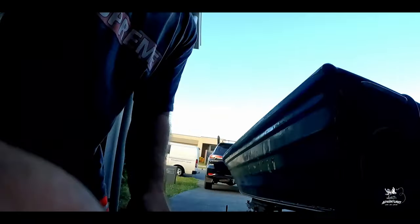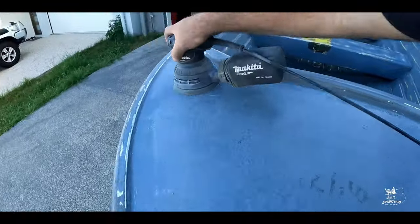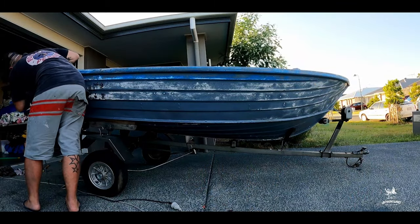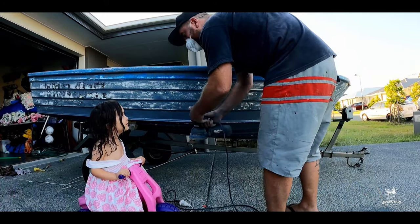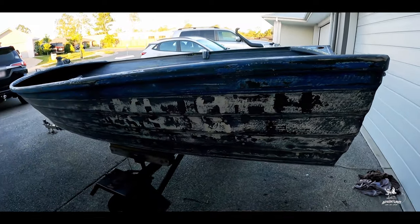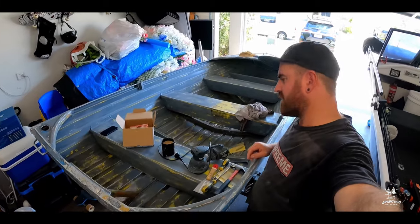I'm going to do the sides now. I've just got most of the sanding done, just a little bit left. Day three on restoring this boat - I've got a bit more sanding to do, but not much.